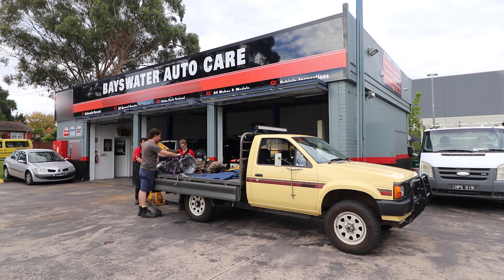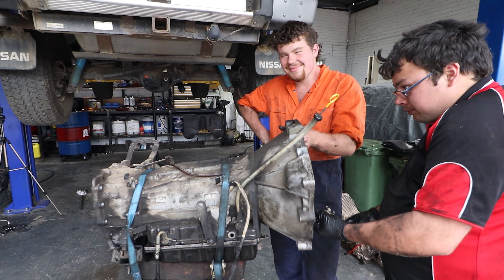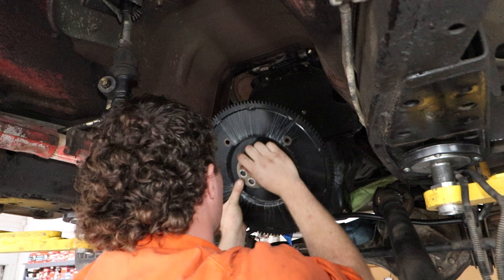So we're back here at Bayswater Auto Care, got the patrol back up on the hoist. It's been about three weeks since we did the last video. In the meantime I've rebuilt the auto. We'll have a bit more on that later, but before we put the gearbox back in, we're going to have a look at the rear main seal - I've got a new one to put in there, so let's get into it.